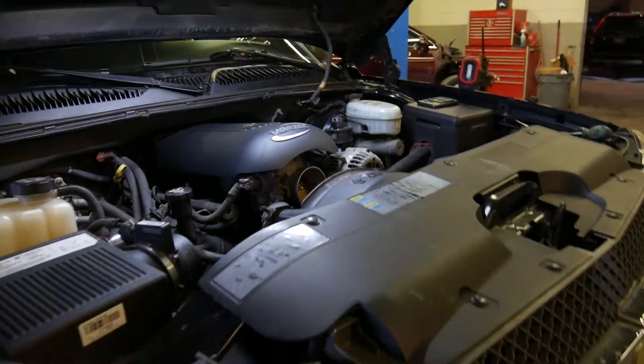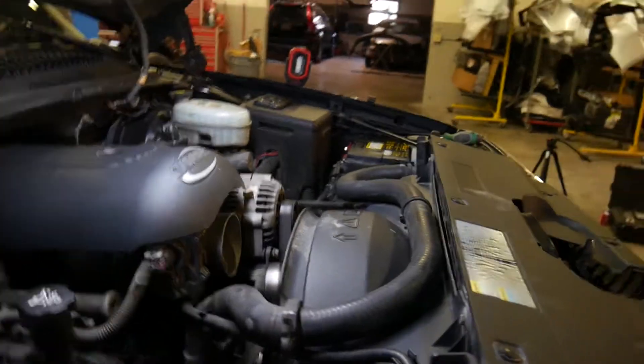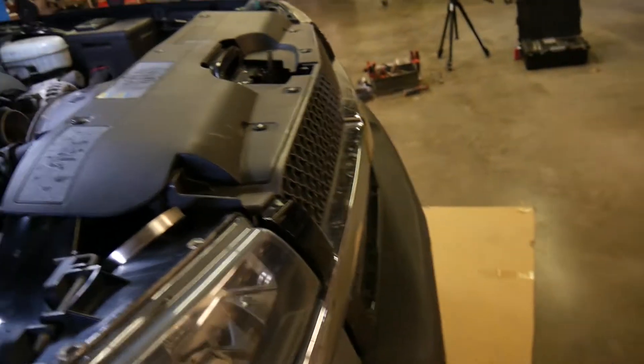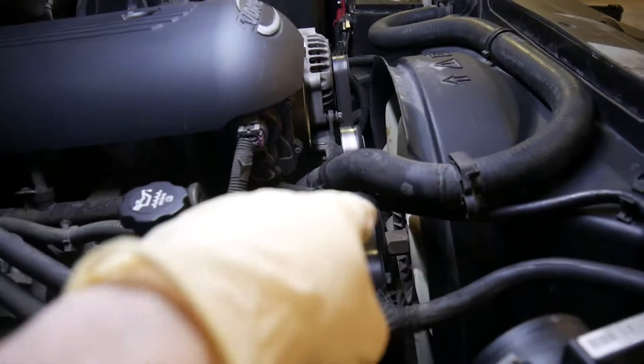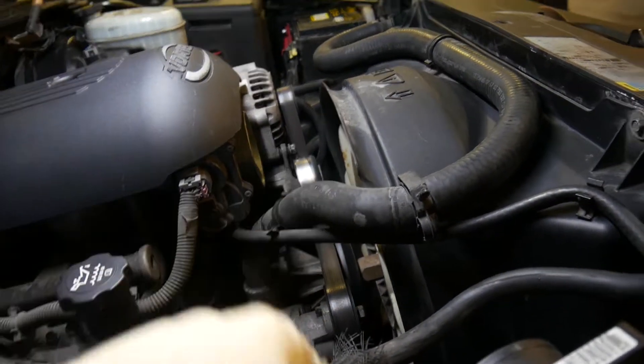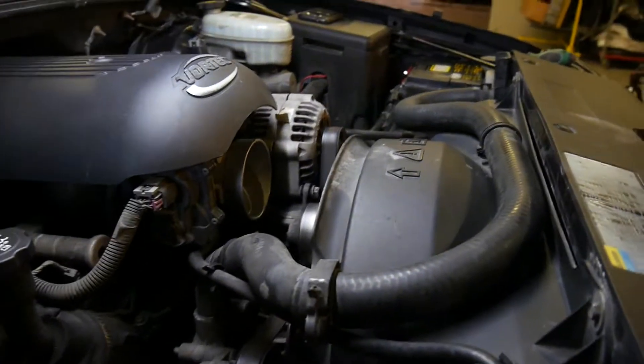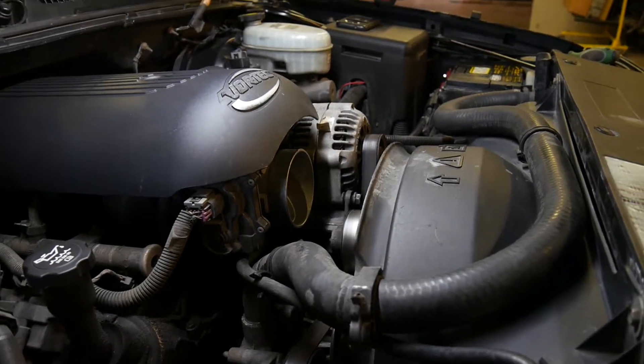We are starting the water pump replacement on this 04 Silverado. We already got the air intake off and we're about to drain the fluid out of the bottom. We're going to be replacing the water pump, the fan clutch, and the thermostat all together, because the car was just pissing out fluid. It did not hold any antifreeze at all, so we're going to go ahead and fix this.